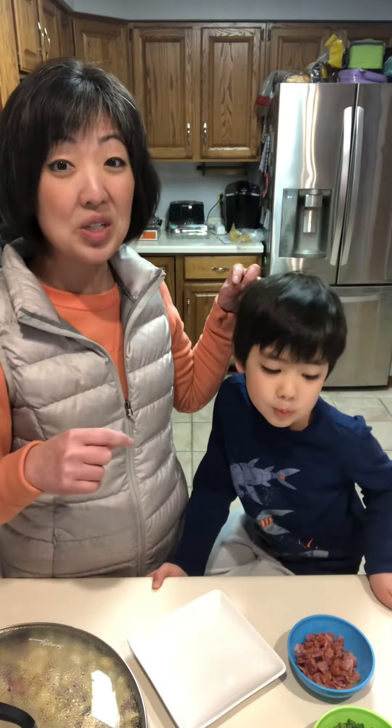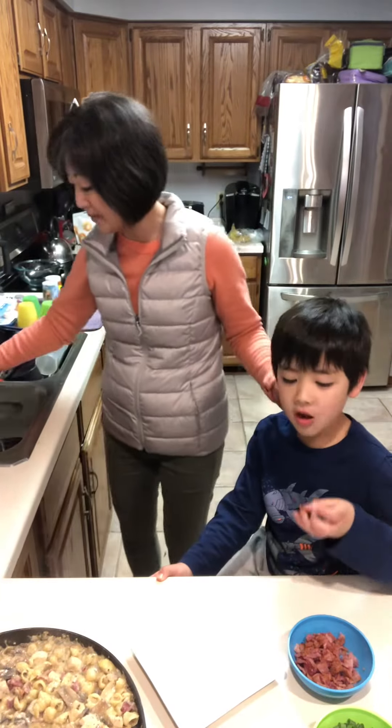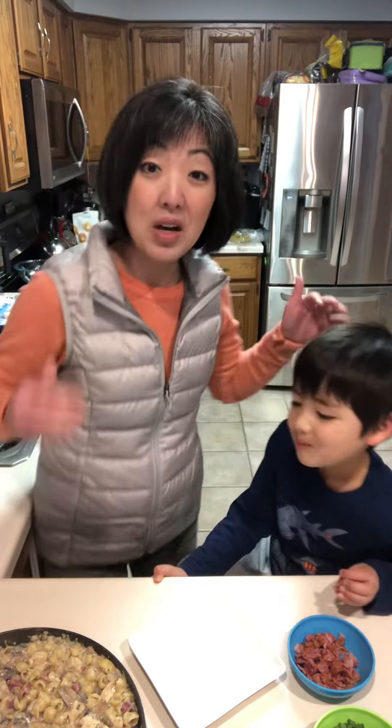Then drain the grease into your pan and you're going to sauté some onions and mushrooms and a pound of chicken breast. Then, while that is steaming, in your multi-purpose steamer cook up your pasta for about eight to ten minutes. We did three cups so I put it in for eight minutes and then another two minutes.